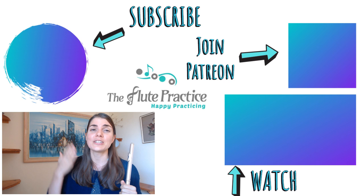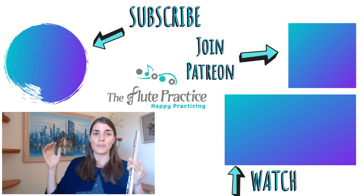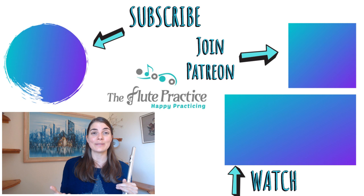One of my favorite things about this community is the comments down below. I love to hear from you — what tone exercises do you guys love? Please pop down some comments, let me know what works, what doesn't work, and give me some cool ideas because I love to learn from all of you. Until then everybody, happy practicing and see you next time!